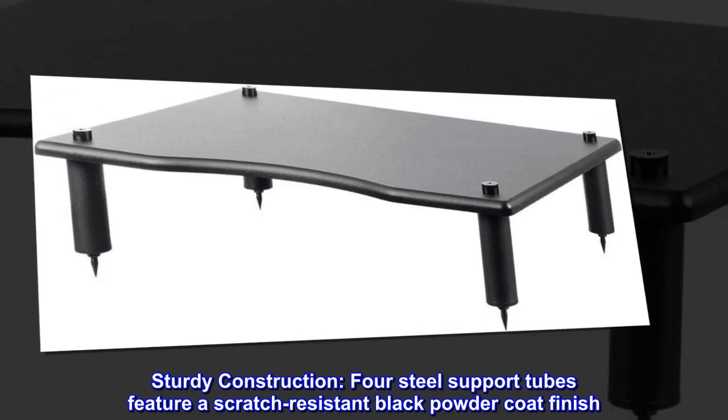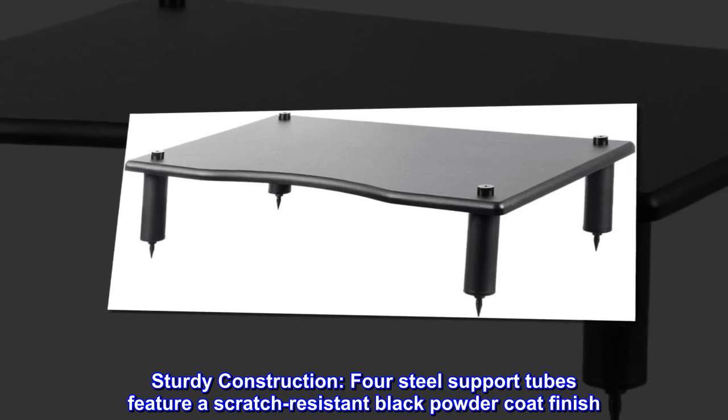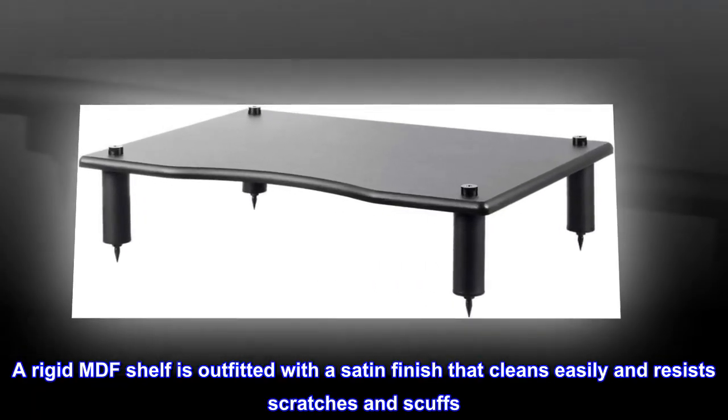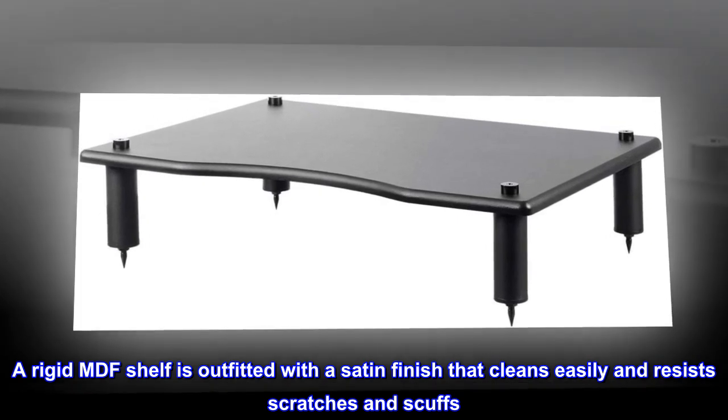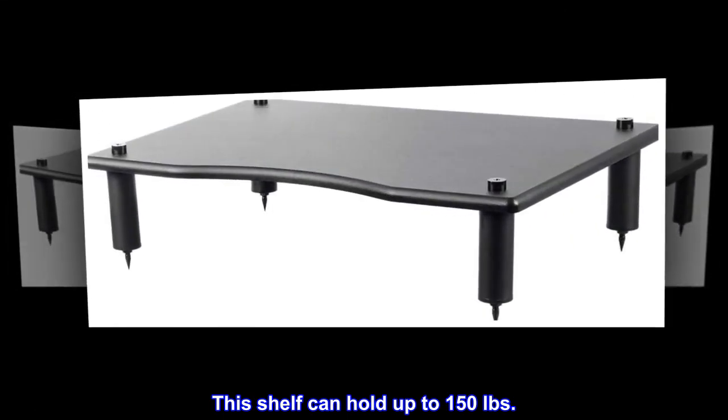Sturdy construction. Four steel support tubes feature a scratch-resistant black powder coat finish. A rigid MDF shelf is outfitted with a satin finish that cleans easily and resists scratches and scuffs. This shelf can hold up to 150 pounds.